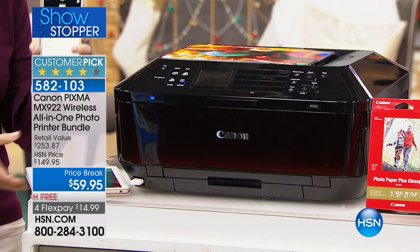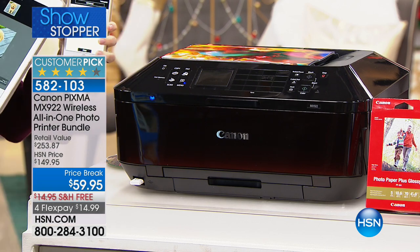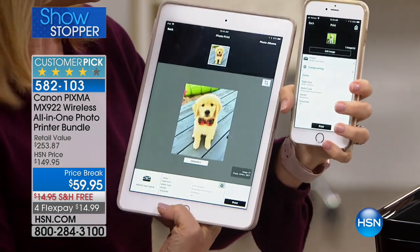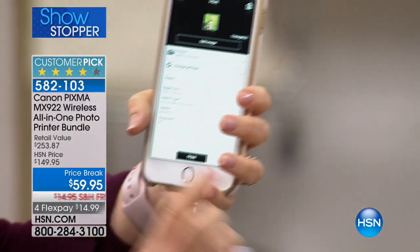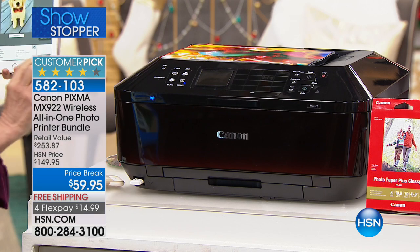We're all on our phones printing out our photos. It doesn't matter if you have Apple or Android. In fact, if you just picked up the new Apple computer, you can AirPrint from there. It's easier than ever. Let me show you on my iPad because it's a little bit easier to see.